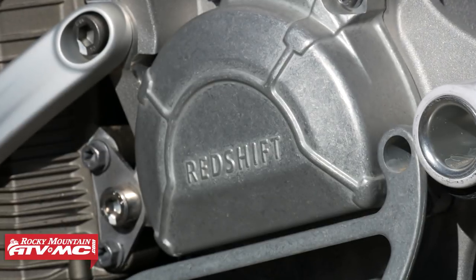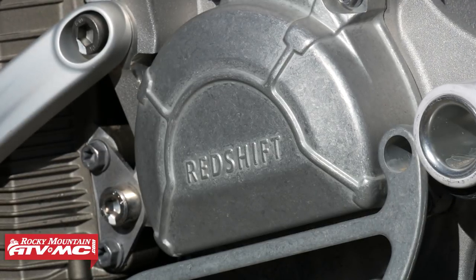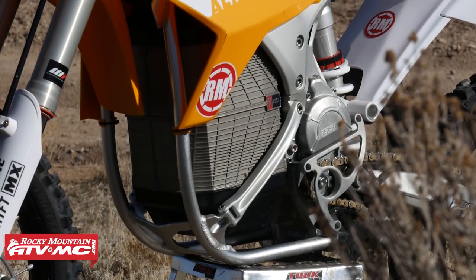When Alta made these, their goal was to have a fully electric bike that was comparable to a 250F. And honestly after riding it, putting some time on this thing, I really do think that they hit the mark and maybe even exceeded it in some ways. The only limiting factor with these bikes is going to be the battery life, and we'll definitely touch on that more.